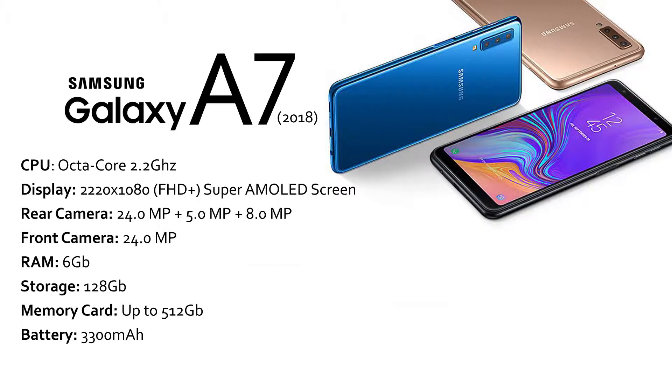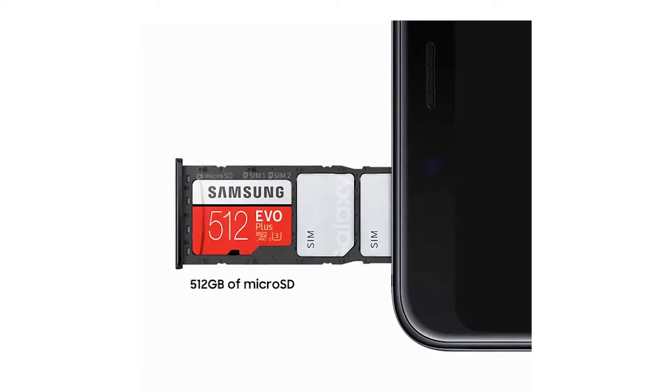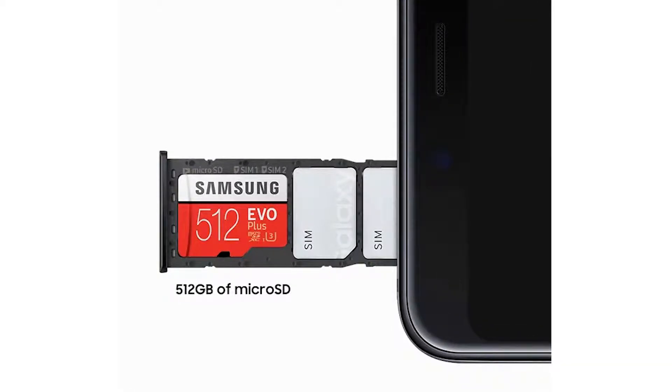Speaking of storage, the new A7 has three slots, meaning you don't have to choose between a SIM card and a memory card like on previous devices. You can have both SIM cards in your phone and still have space for a memory card up to 512GB. So 512GB plus 128GB — you do the math.